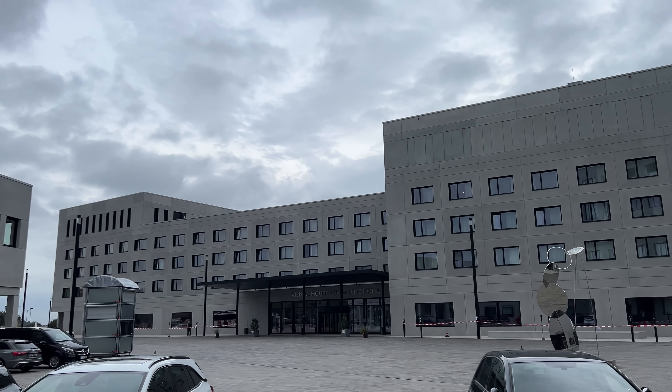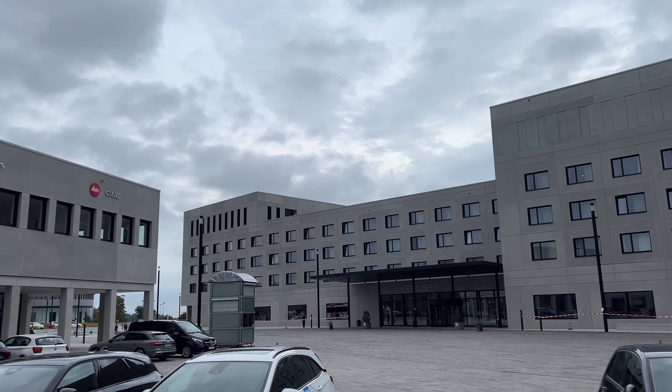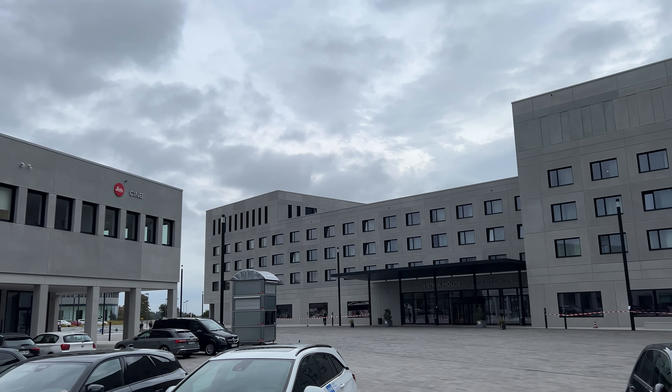Last year they introduced the M6 analog camera — I had a lot of fun playing around with it when I was there. If you want to check out my review or my first hands-on with the M6, you can check out the video here. This year, however, they decided to launch a new watch: the ZM11.